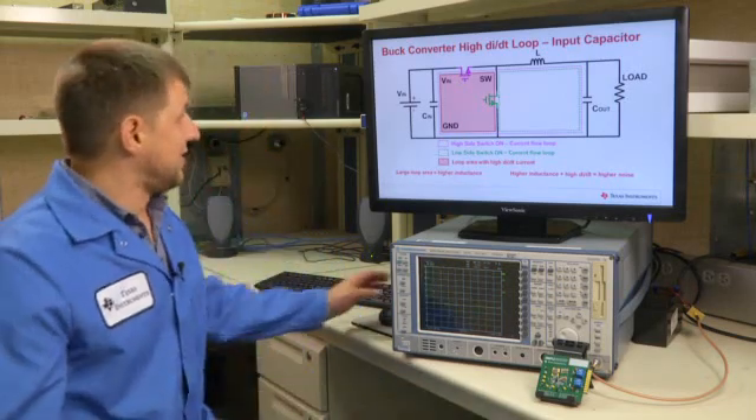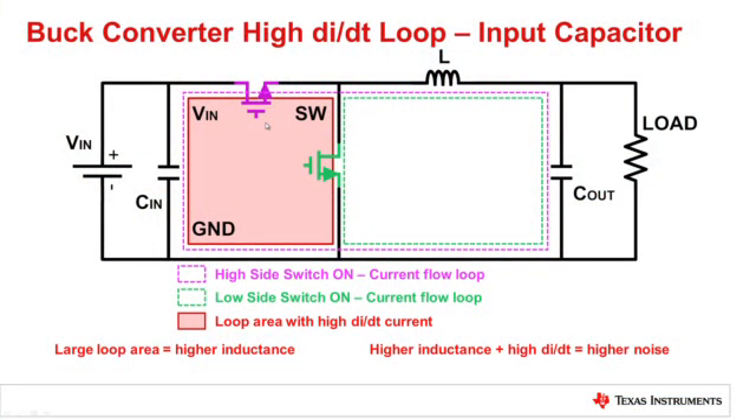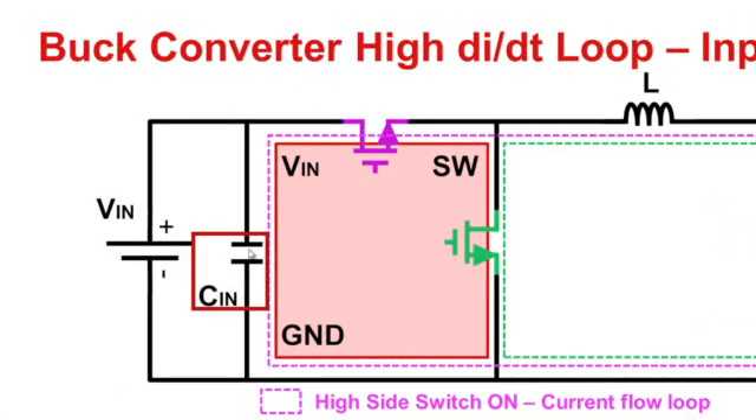Let's talk about buck converter high-dI/dt loops. The most important thing in switching regulators is looking at the high-dI/dt loops, identifying where those sit on the board, and making those as small as possible. For a buck converter, the high-dI/dt loop is formed by the input capacitor, the VIN terminal, the high-side switch, the low-side switch, and the ground terminal. Keeping this loop as small as possible ensures the inductance formed by this loop is also as small as possible.